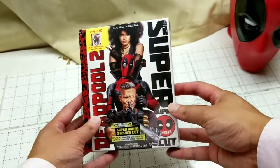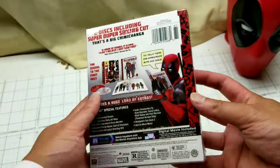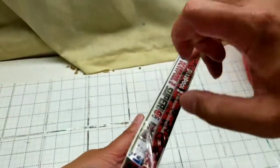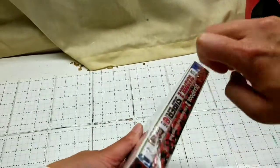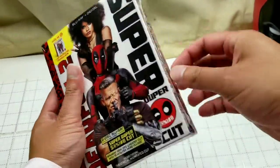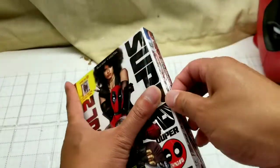Long story short, this is actually a pretty awesome Blu-ray disc. It's a Blu-ray plus digital, and the main exclusive thing about this one is that it actually has that children's book — or 'not suitable for children's book' — which is pretty cool.